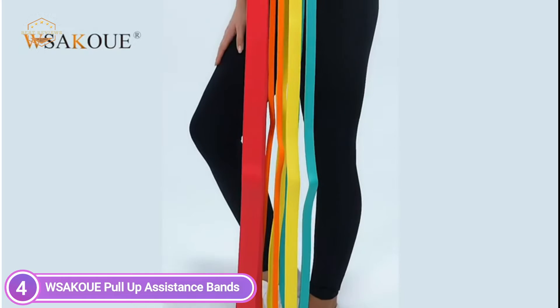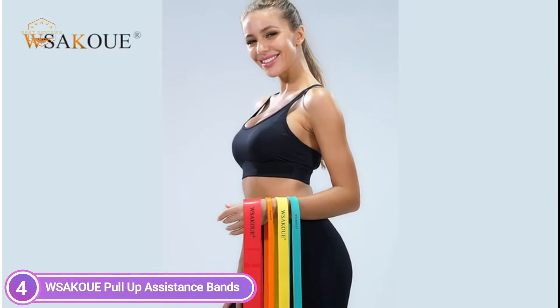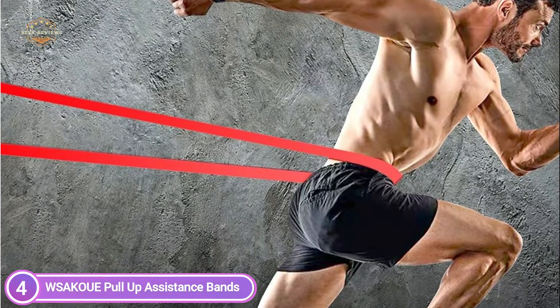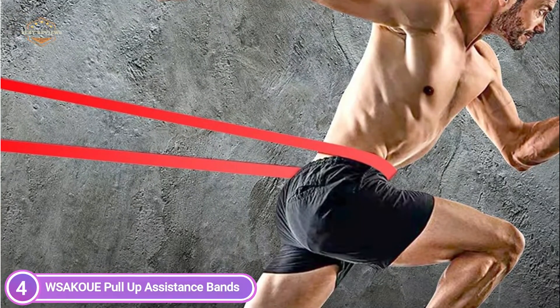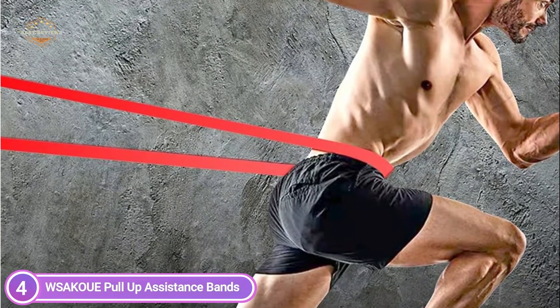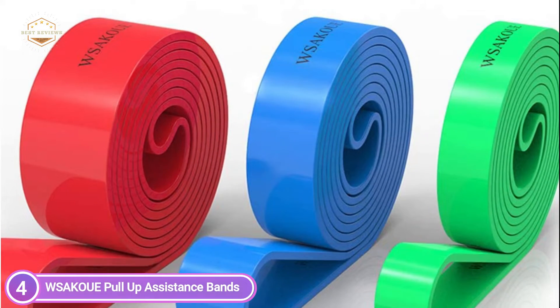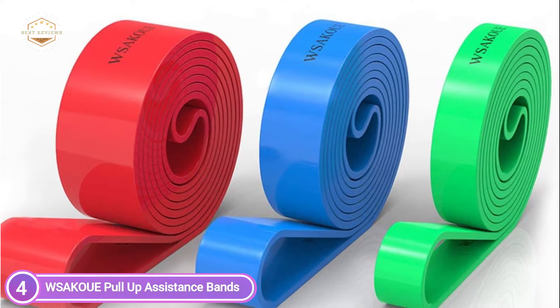They are perfect to assist with pull-ups and add resistance to press-ups, strength training with speed, shoulder press, squat, and more. With 4 different levels of strength, these bands will aid in enhancing your fitness routine from being a beginner to a veteran. They can be used on their own or combined with other fitness bands to enhance the level of challenge. Get started now to build your perfect body.